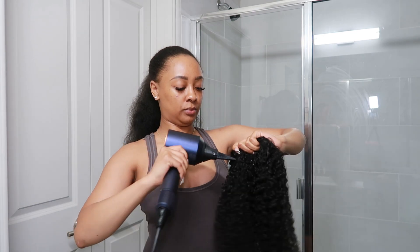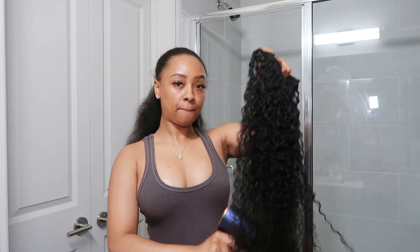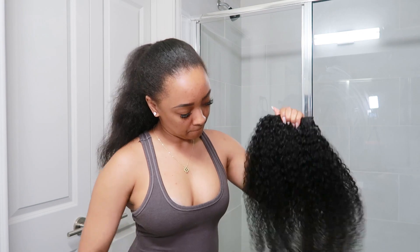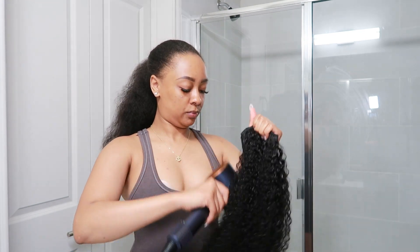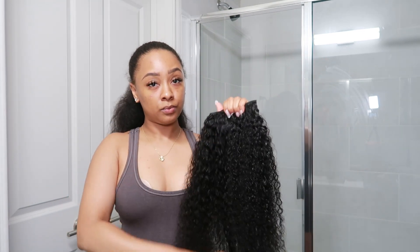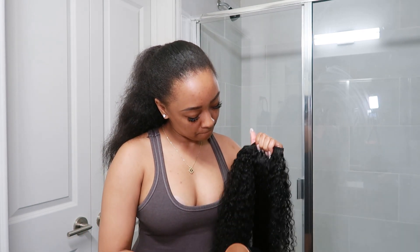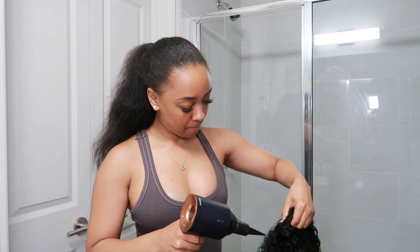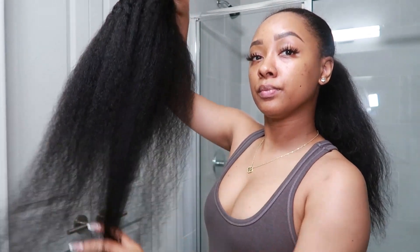I'm going to blow these clip-ins out and give you a blowout-one-curl style. Going in with my blow dryer right now. These clip-ins were super easy to use — my blow dryer just goes straight through with no tangles or anything. I really like how versatile they are because you can always wear them curly, but I wanted to show you a different style so you can see them blown out.